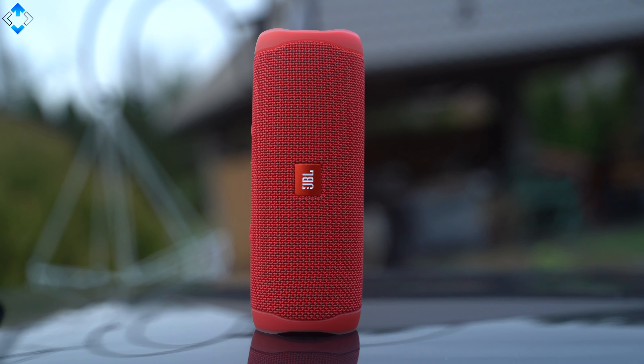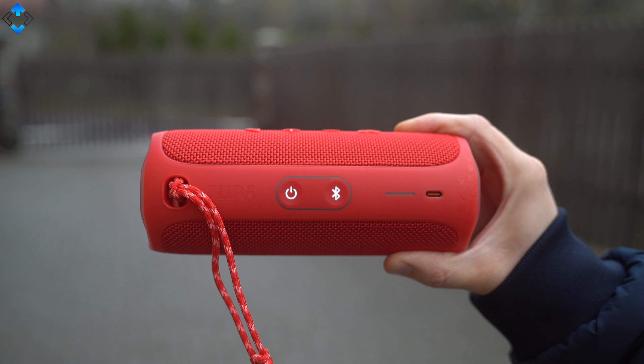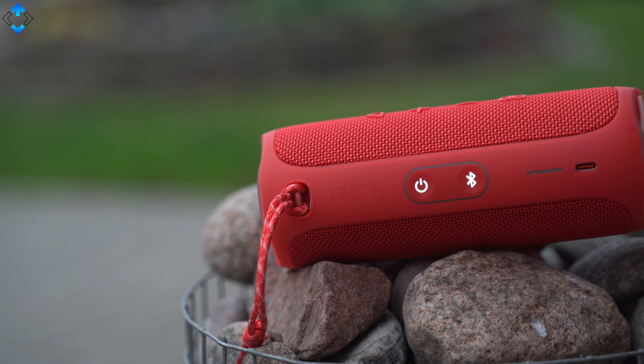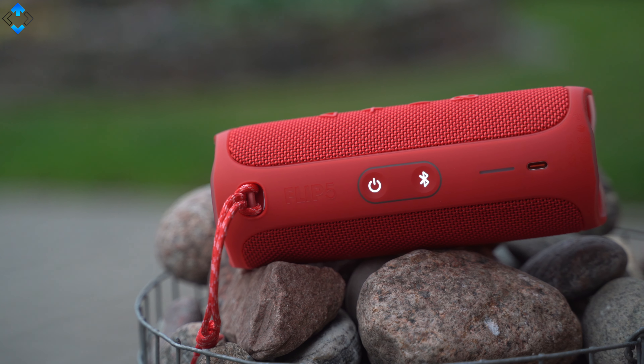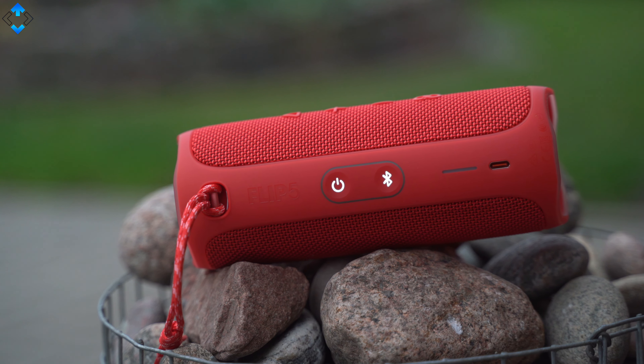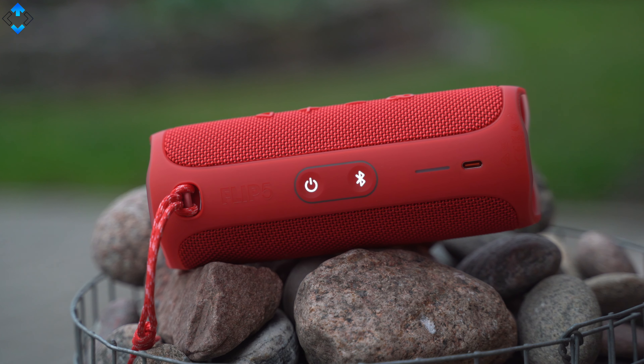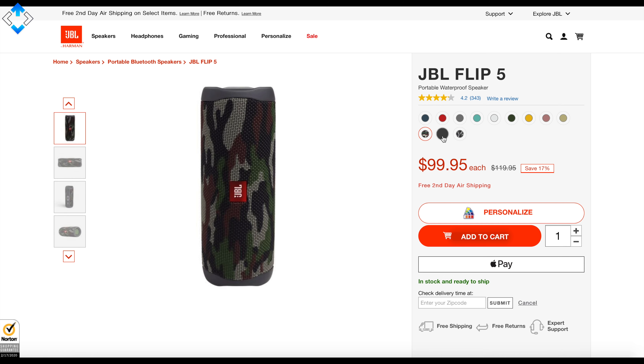The speaker is made of a really nice fabric material with rubber on the top, bottom and on the sides. Even though the USB Type-C port for charging is not covered by any flaps, the Flip 5 is waterproof thanks to IPX7 certification. The red color of the speaker looks really nice, but if you don't like it, you can choose from 11 distinct color options.